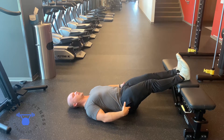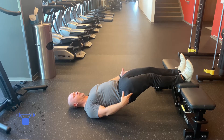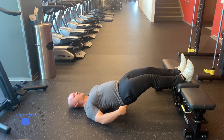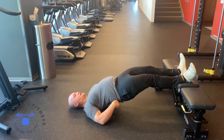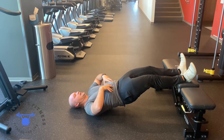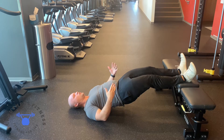Here we're going to raise our hips up in the air, squeeze the butt, the hamstrings squeezing. Make sure when you get to the top, we're not over-arching your back. Keep the core tight, low back flat as we're holding this position.